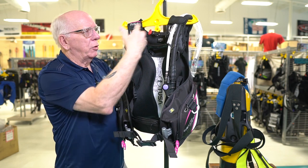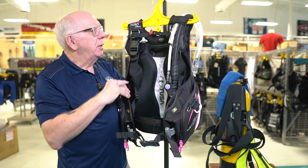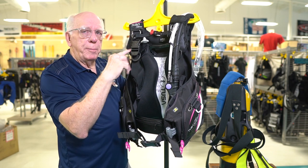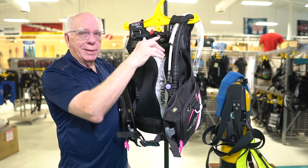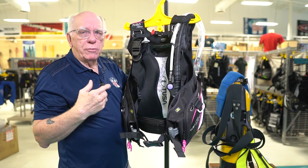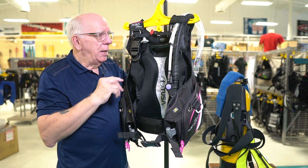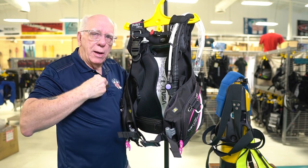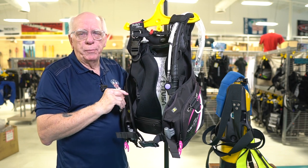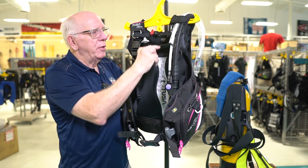I'm going to start up at the shoulders and work my way down. There's a nice badge up here. On both sides there are pre-bent stainless steel D-rings, which are very useful. Myself and many of the people I work with hook a small compact flashlight or dive light right here — that way all you have to do is just turn it if you see a little ledge, a turtle, or want to look in a hole, maybe a squirrelfish or something like that. Both of these D-rings are pre-bent.